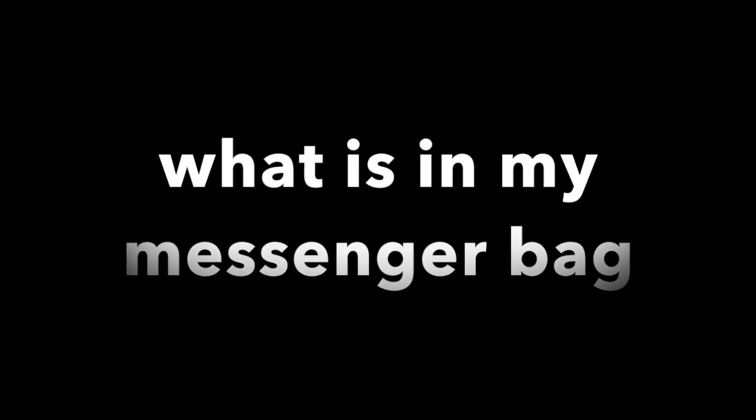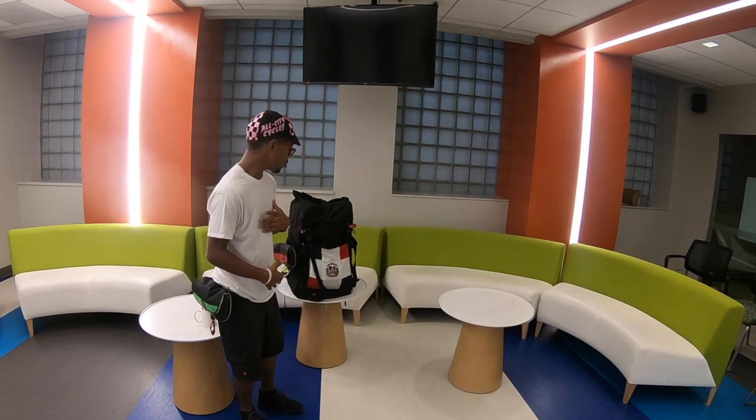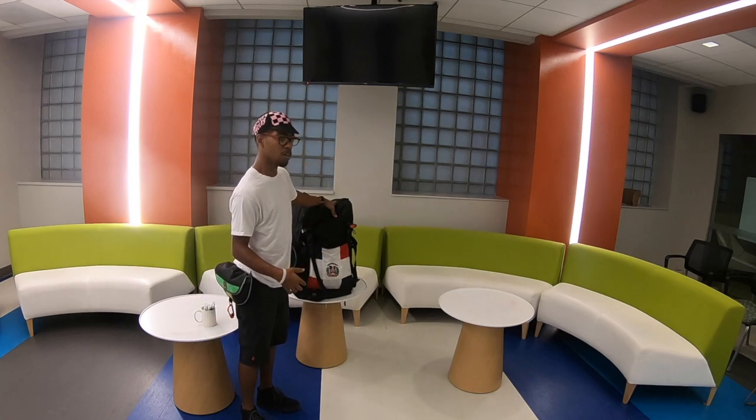Shit Boy Ross reporting live and direct — what you got in your bag, homie? Bag check! All right guys, I hope you like the intro song. I'll get onto the bag.